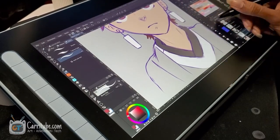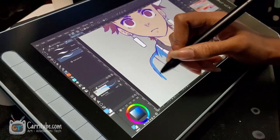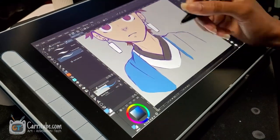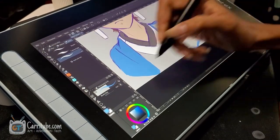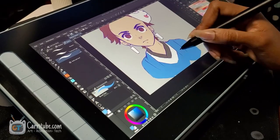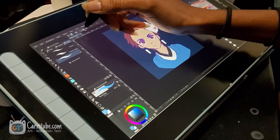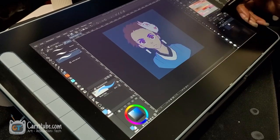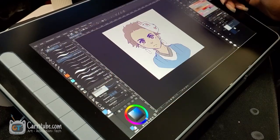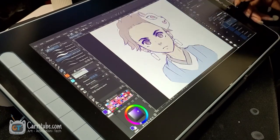Back in my day — and I'm going to be 22 in May — the only display tablets available in the market were by Wacom, and the cheapest one was over $1,000. I think it was the Wacom 13 HD, and that was on my wish list for so long but it was so expensive and clunky with all the extra cables. It's crazy how far these things have come for the price point.